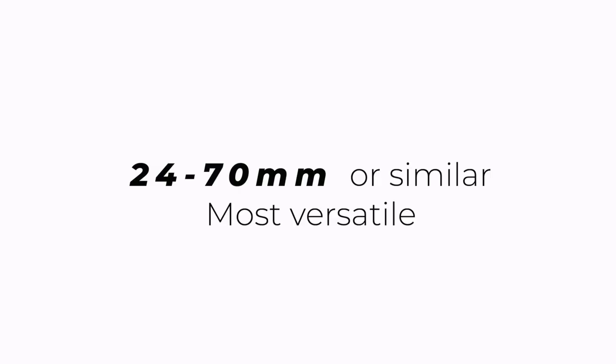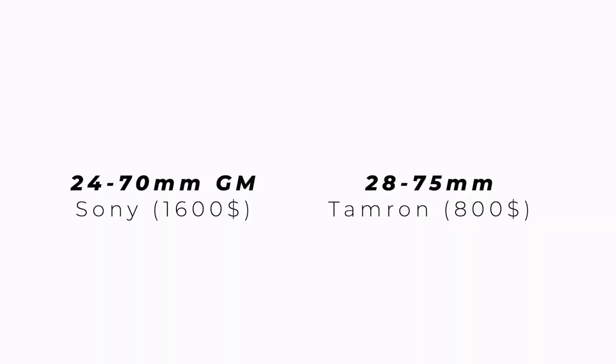As a second lens, get something like a 24–70mm — this is actually the only lens I use when I travel. It's the most versatile lens you can get. The one I have is a 28–75mm f/2.8 by Tamron, because they make amazing lenses compatible with my Sony full-frame E-mount. The quality compared to Sony's GM lenses is very similar but at a fraction of the price. In fact, all three of my main lenses are from the same Tamron series — amazing quality for a very affordable price.